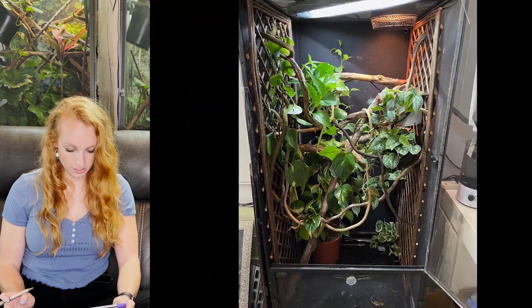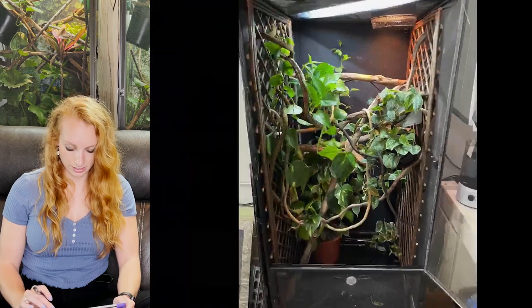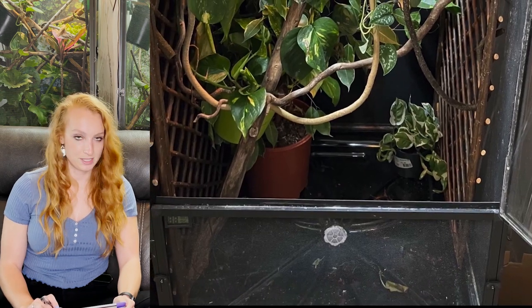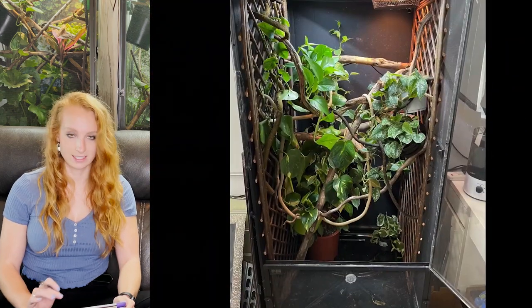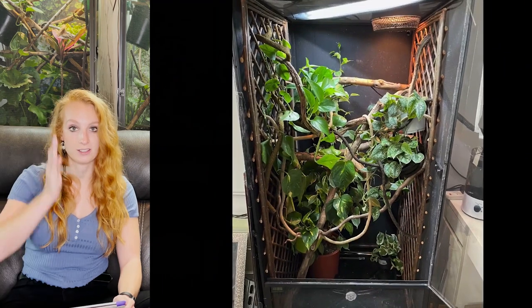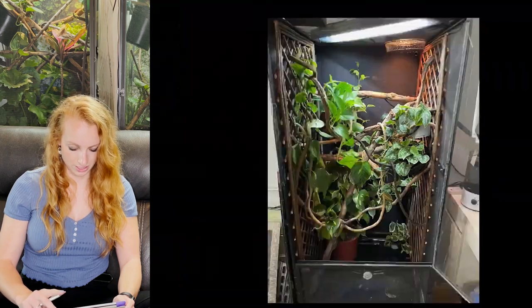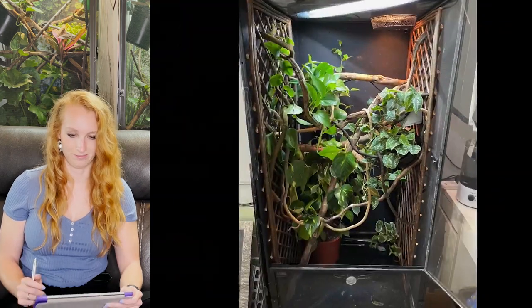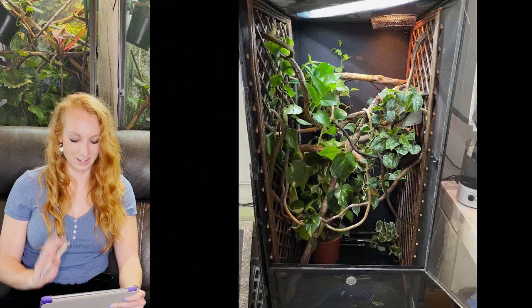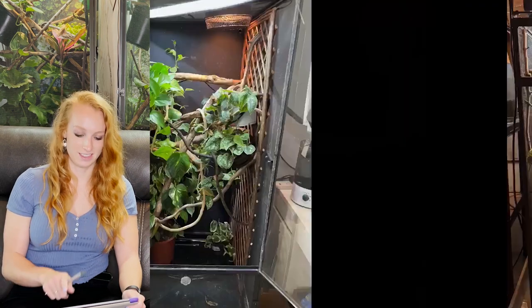This one is also a great enclosure. I love these pothos plants in here. The only thing I'm going to recommend is that you add in some more pothos plants at the bottom. Any empty space is unused space for a chameleon — that's the golden rule, so just be mindful of that. I'm digging what you're doing on the sides here — that's a great way to fixate your branches.